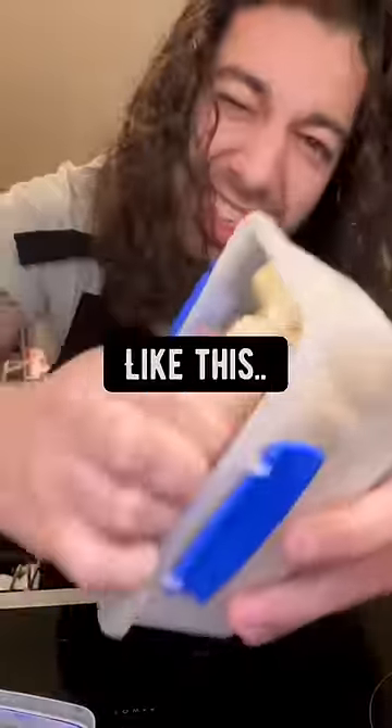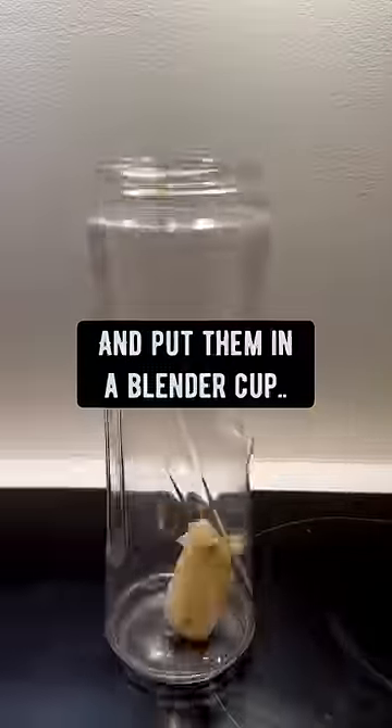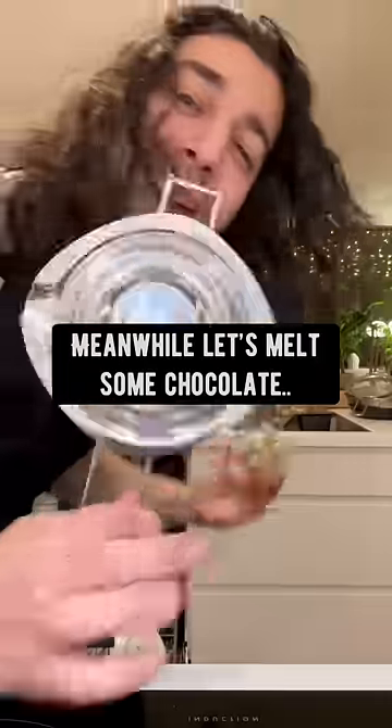Once they're nice and frozen like this, take them out and put them in a blender cup. Meanwhile, let's melt some chocolate.